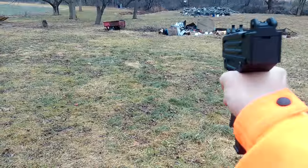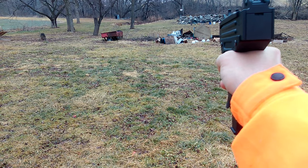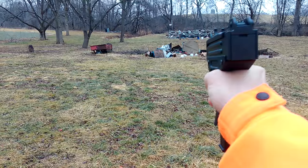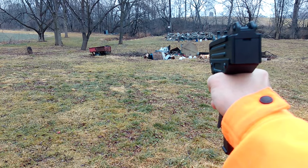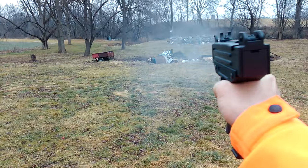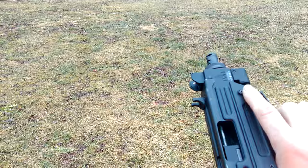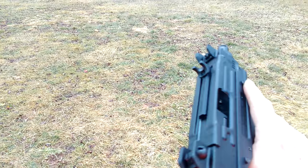We're gonna go first-person view on this. We'll just try to empty it. There you go — and nothing wrong with that pistol.